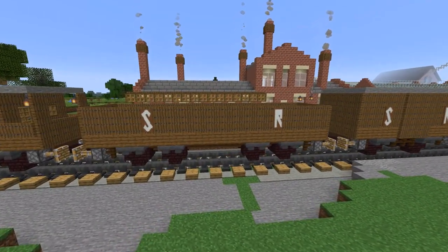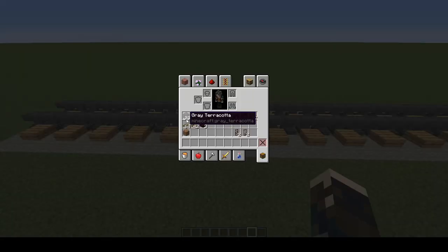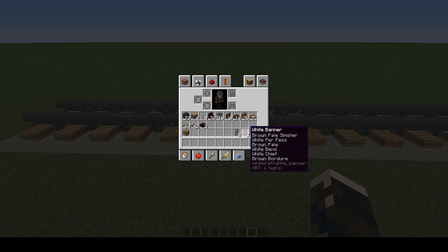To make a coal wagon you will need 23 grey terracotta blocks, 4 pistons, 4 levers, 32 nether brick stairs, 16 hoppers, 8 dark oak fences, 14 dark oak slabs, 38 spruce stairs, 57 spruce slabs, 106 spruce trapdoors, 3 nether brick slabs, a waste block of your choice, and if you want banners for decorating your wagon.